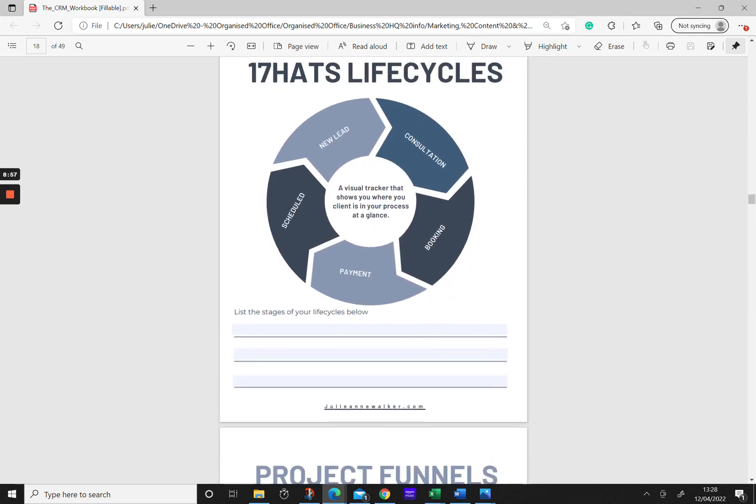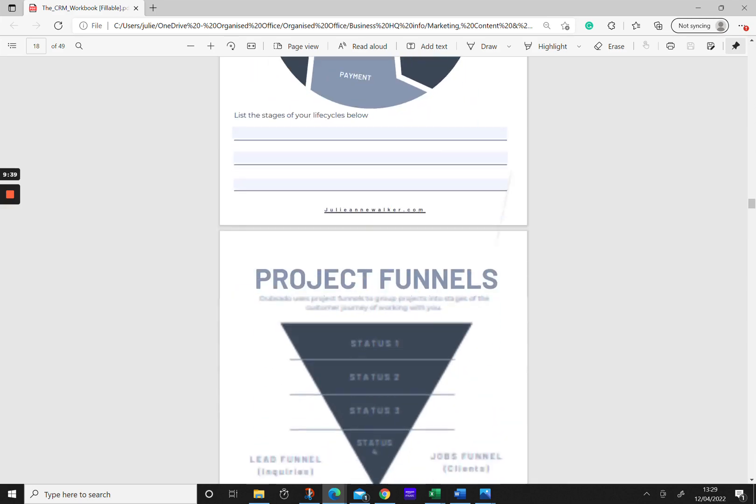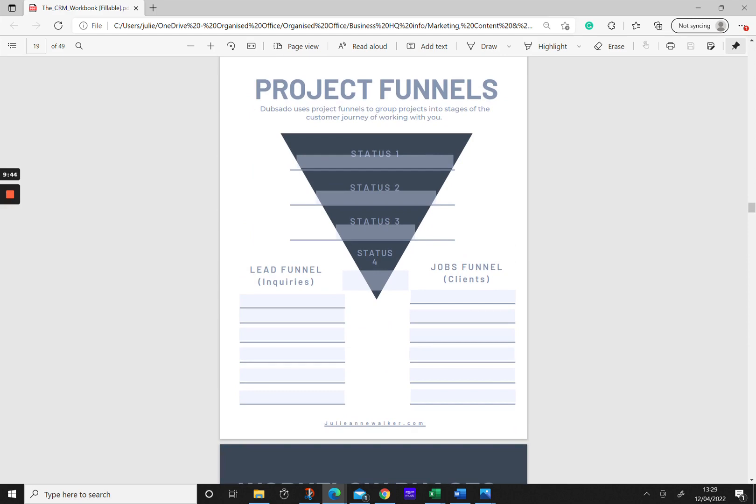If you're using 17 Hats and have access to lifecycles, you can have a visual for where your client is in your process and apply that to a project — showing the different phases your client goes through when working with you in a specific service. In Dubsado, we have different statuses for leads and for jobs, which we call funnels. This is essentially how you organize your projects — whether a lead or a booked, paid client — to group projects together and find them easily.